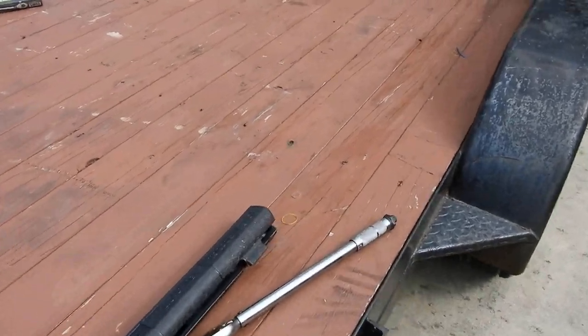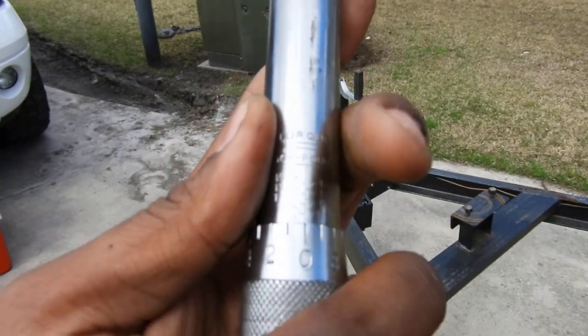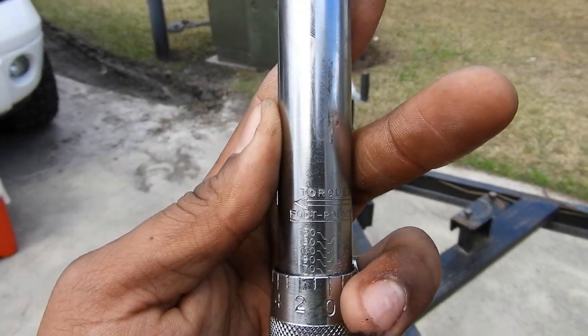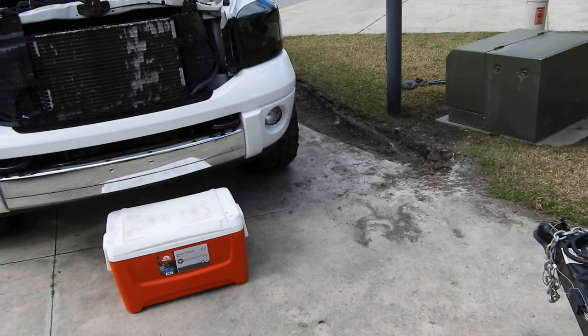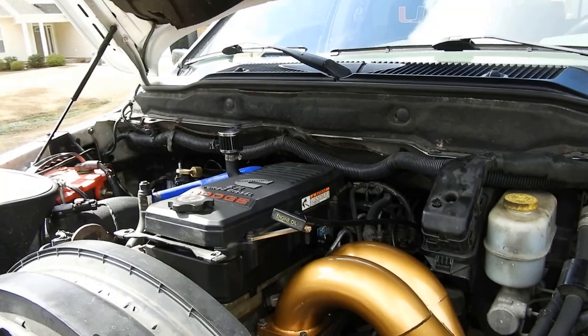Real quick — the torque spec for that rail plug is going to be 70 foot-pounds. I've got my torque wrench set to 70 foot-pounds. I'm gonna go ahead and torque it, get the manifold and stuff back on, and then I'll show you guys the final product, startup, leak check, and go.